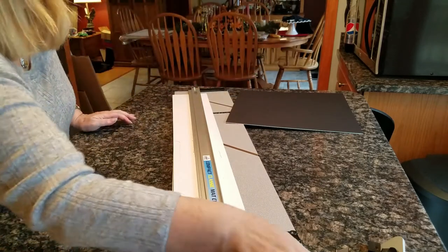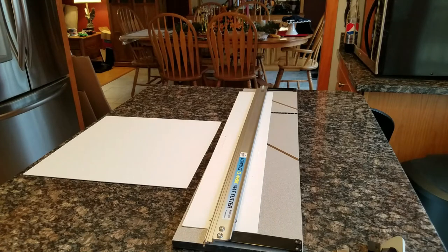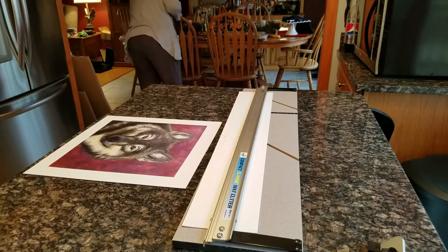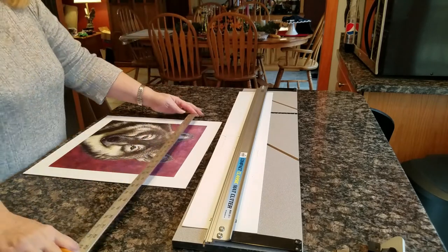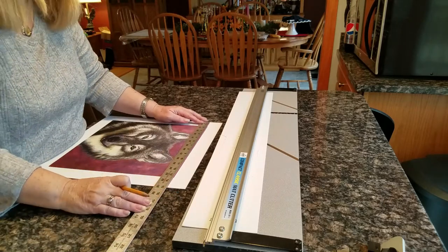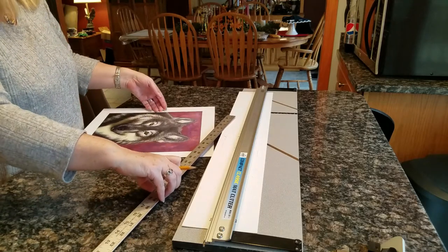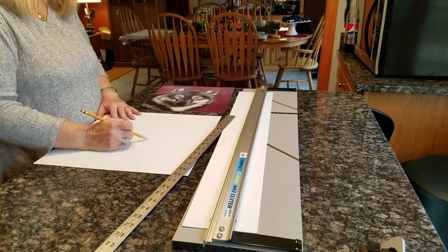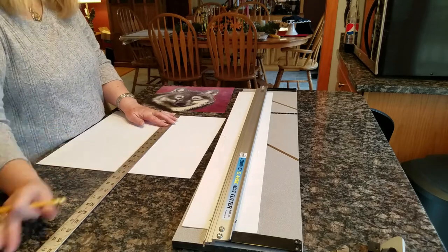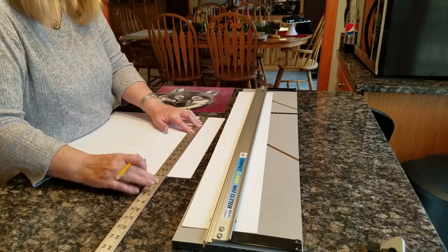The square is done and it's a black mat with a white core, so when I cut the beveled edge you'll see a white reveal. I have a 12 by 12 inch print and a 15 by 15 inch mat. I want to have a quarter inch extra on the mat so that the print will not fall through. So I took 15 inches, subtracted 11 and a half inches, and then split the difference to get one and three quarter inches for each side.